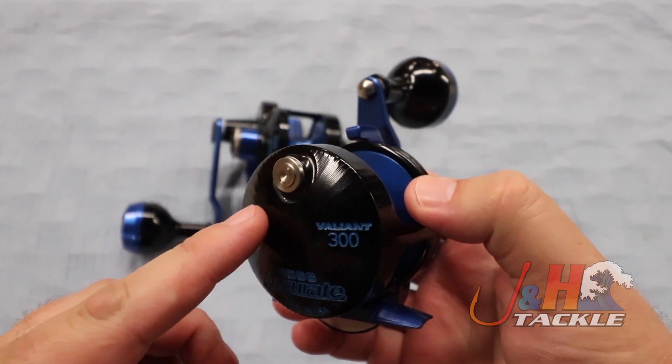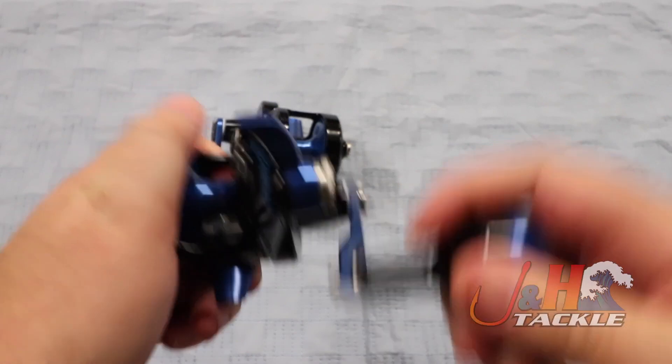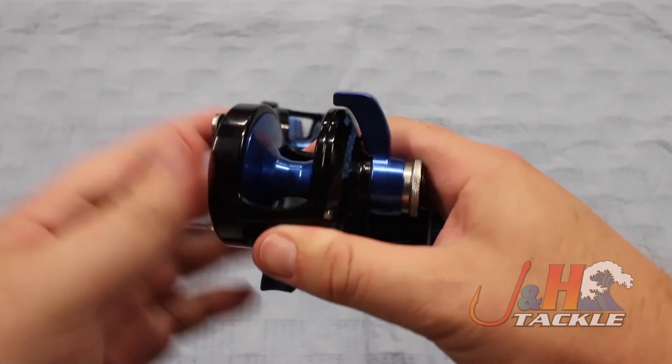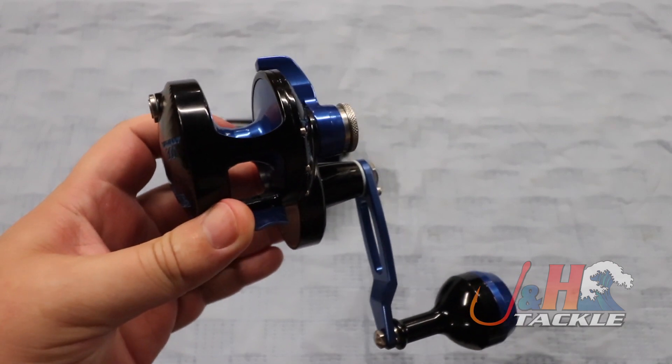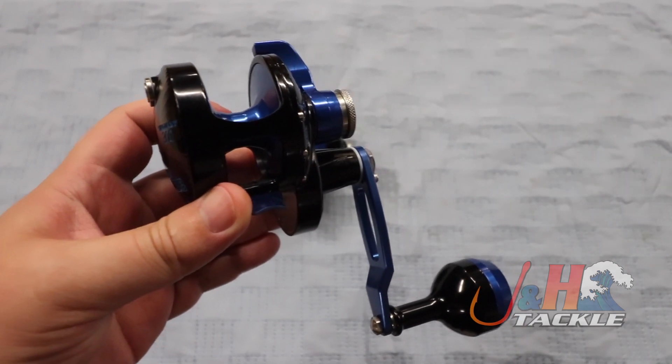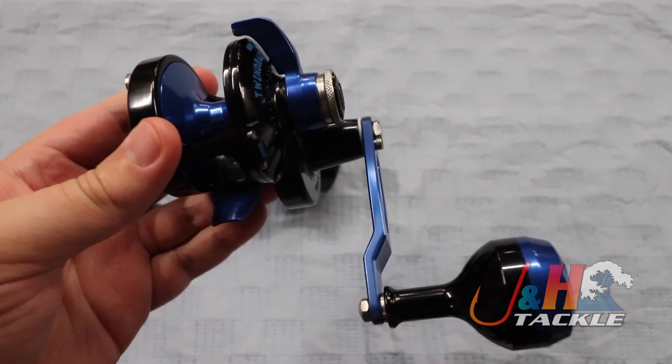I also asked them to put a clicker on this version, so you have a nice loud clicker here. You have everything you need, especially up here in the Northeast for fishing for fluke, bass, bluefish — or if you want to do blackfishing with it, perfect. It just looks super cool, lightweight — thing weighs in at 11 ounces.